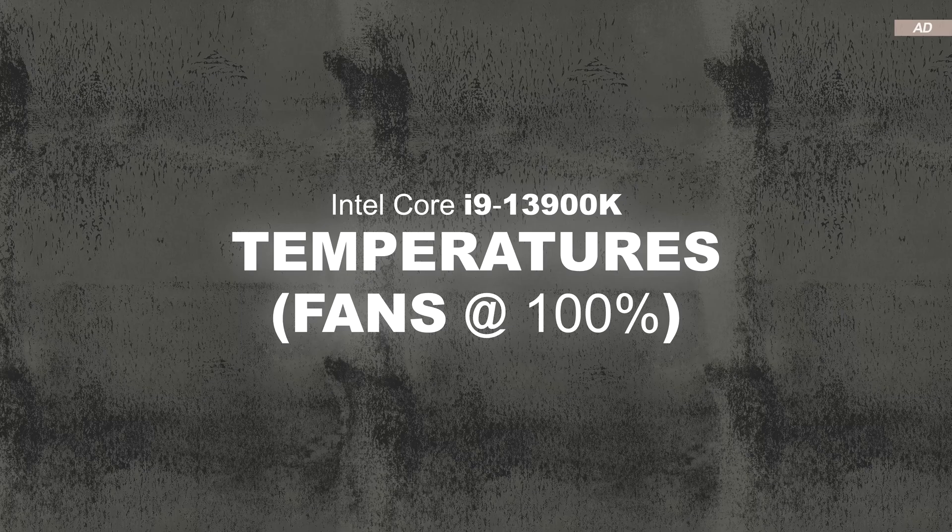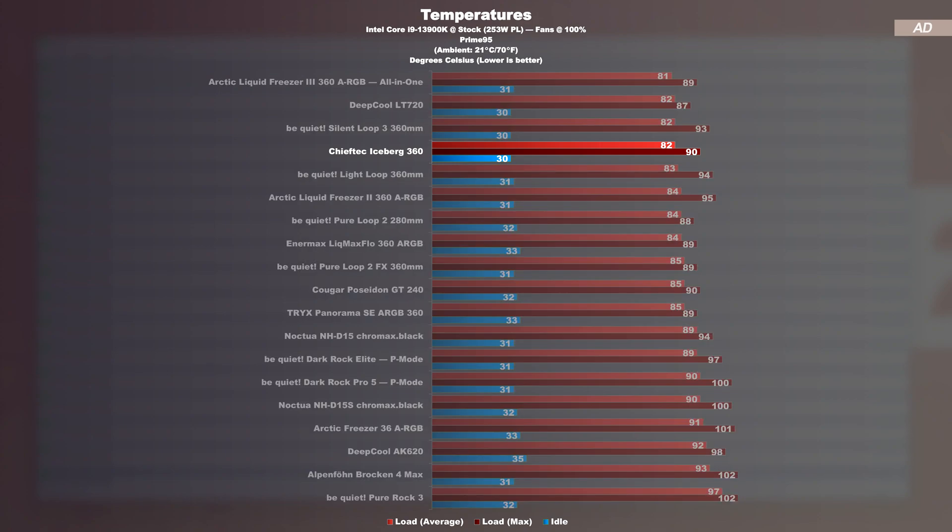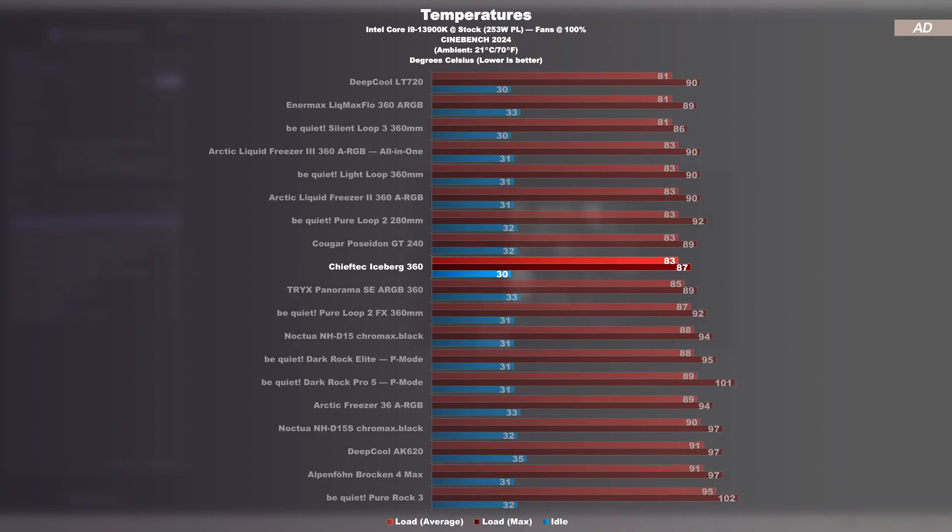Temperatures at max fan speed with the Intel 13900K: we kick things off with the Prime 95 stress test. The Chieftech Iceberg 360 lands somewhere in the top slots — that result came a bit unexpected. It is on par with the Deepcool LT720 and be Quiet Silent Loop 3, and even beats the Light Loop by an average of 1 degree Celsius. However, the Arctic Liquid Freezer 3 does remain in the lead in first place. We then report a slight drop in cooling performance in the Cinebench 2024 run. Under that AVX load, the Silent Loop 3 performs 2 degrees better, but the Iceberg 360 still delivers an impressive result and easily keeps up with the Light Loop and the like. In this test, even the Liquid Freezer 3 doesn't perform as well as one would expect.